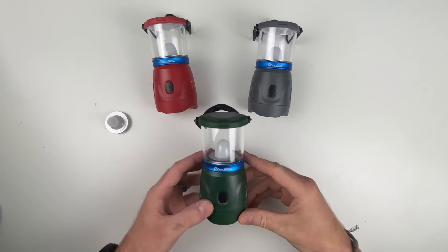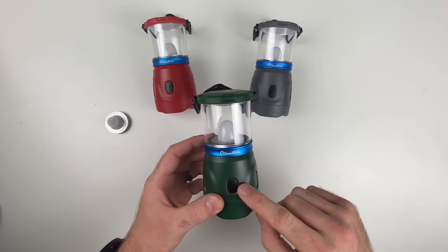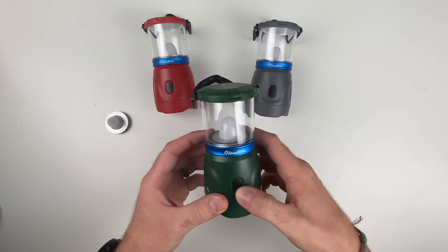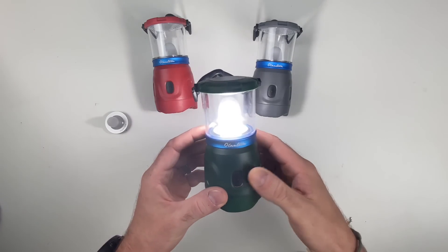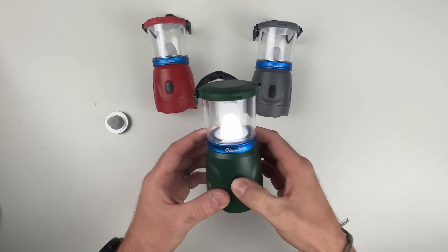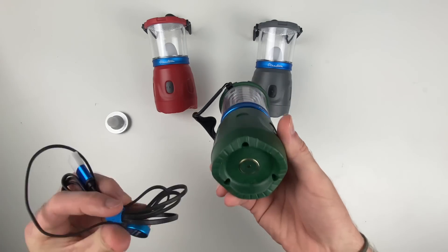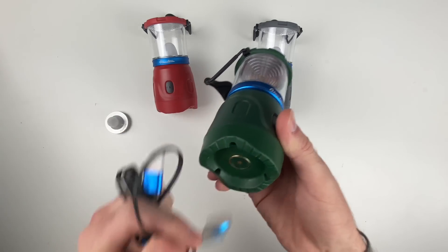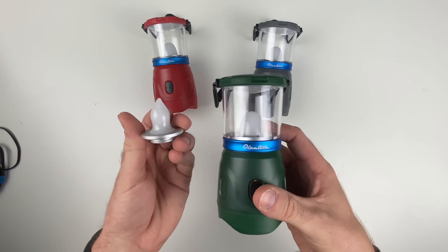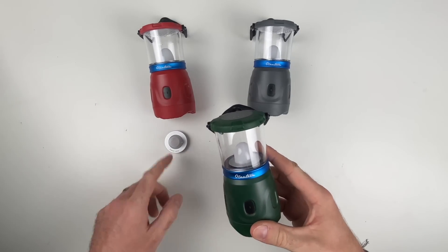The O-Lantern features three modes and it's the same interface you guys are used to on most of our EDC lights. Long press to unlock, long press to lock. One click is going to turn you on, and once you're on, press and hold to rotate through your modes. It's also magnetically rechargeable on the base, and it comes with two LED modules you can swap out at home.